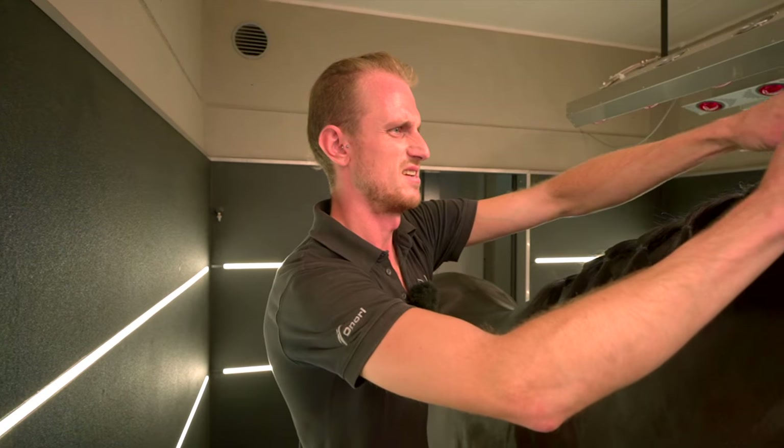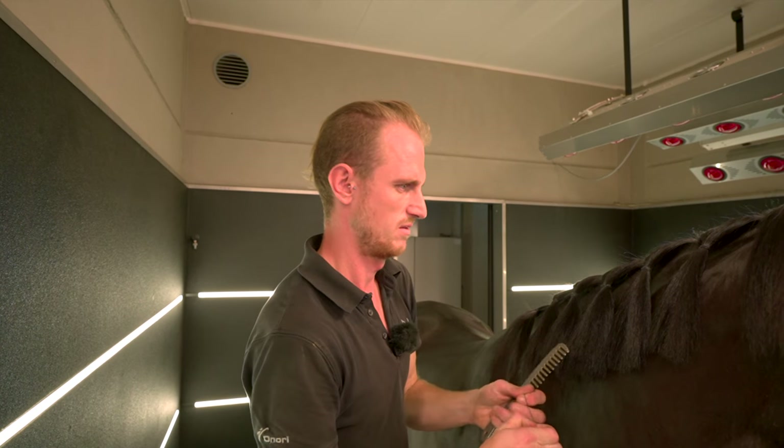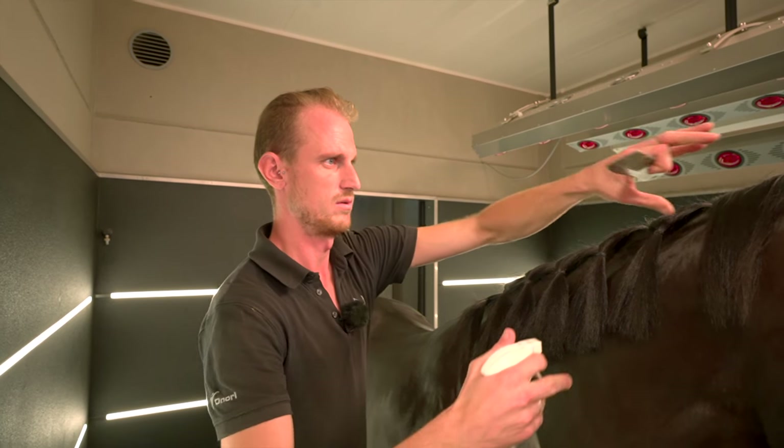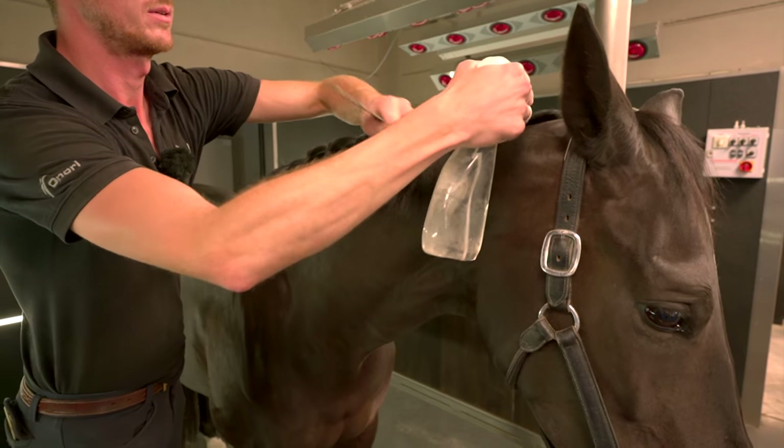Tip number two. And then I'm going to plait every part. First I make it a little bit wet with water, so that you don't have sticky hairs.